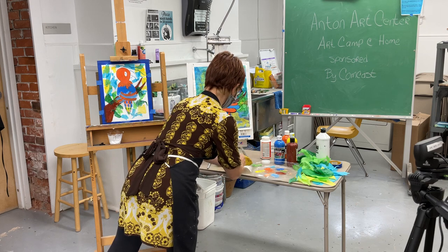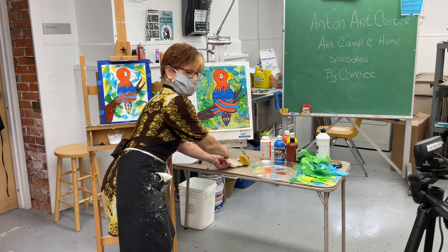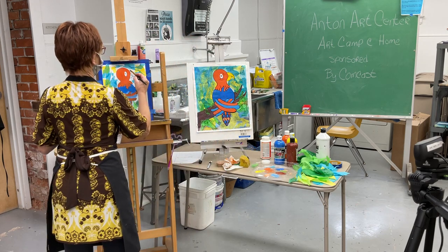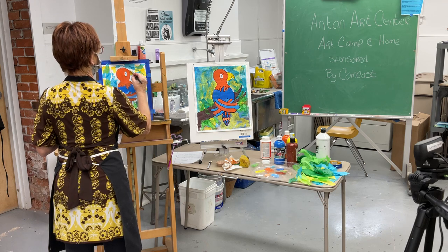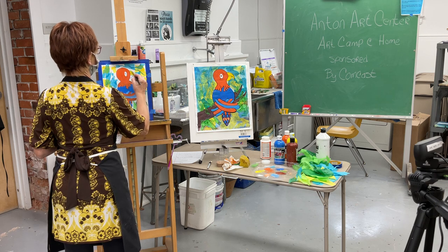You guys get the idea — put as much on as you want. I'm going to paint his little beak. I'll probably get a greenish beak because of the blue chalk mixing in.